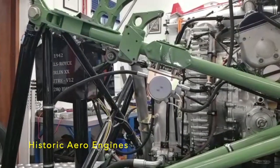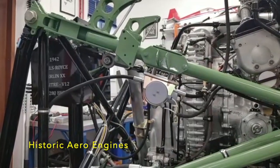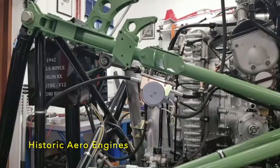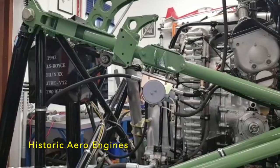I hope that was of some interest. I'll move on to the next job now, which is to carry on with the mounting of the header tank, which as it's formerly a Hurricane engine is mounted behind the engine, rather than having a saddle tank at the front, which is more familiar.